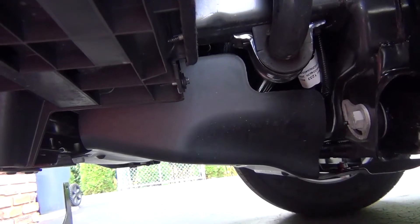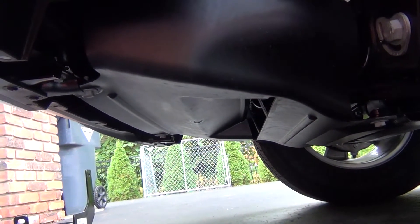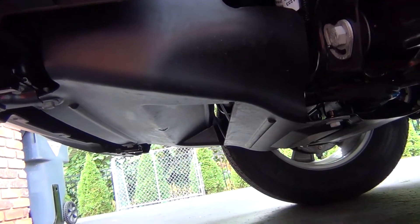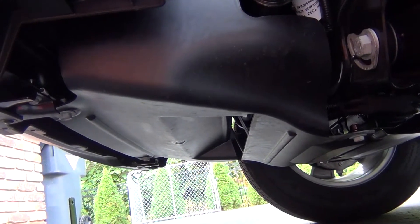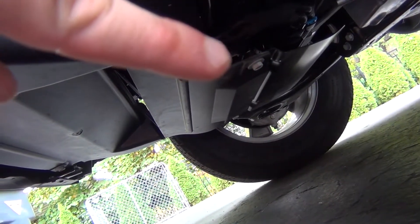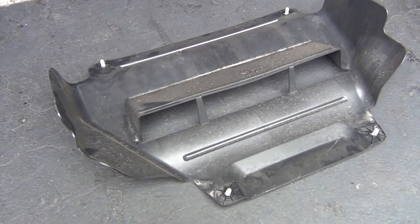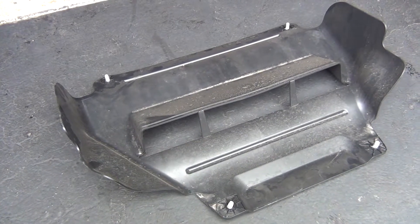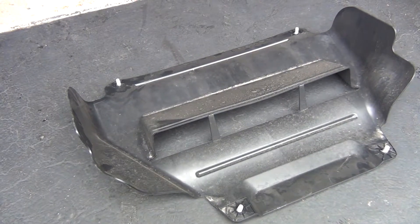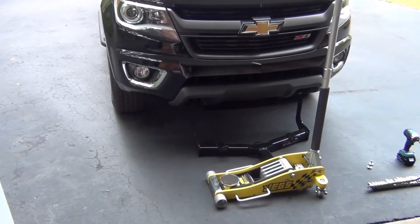With the front air dam off, step one of the instructions calls for removing the front skid plate — that plastic piece up front. It's more aerodynamic than functional; I would not take this off-roading because rocks and debris will eat right through that plastic. You'll need a 15 millimeter socket — there are four fasteners to remove. Keep this piece and its bolts aside because you'll need to reinstall it later.